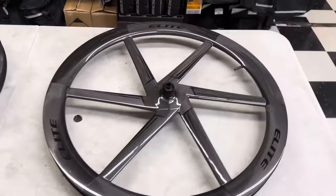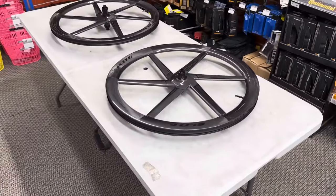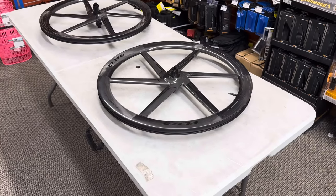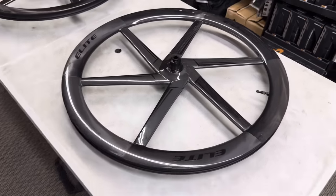As you guys know, I absolutely love bicycles and doing custom builds — that's what this channel is built on. I love to build high-end builds, do something crazy, do something different, and this wheelset obviously stands alone, stands apart, and it's something fresh.